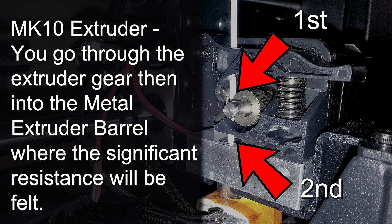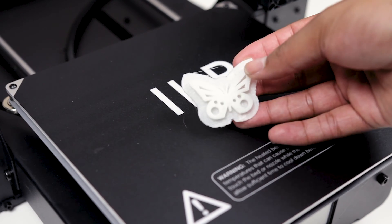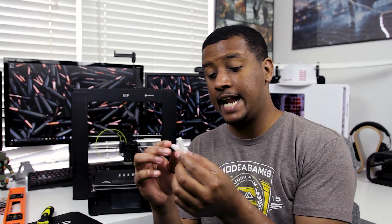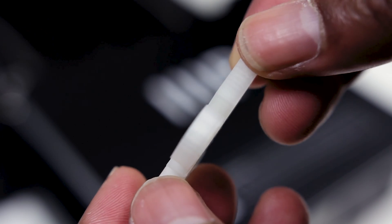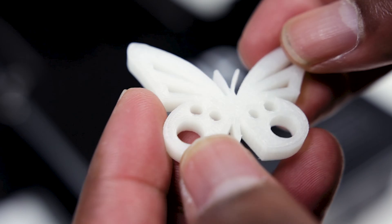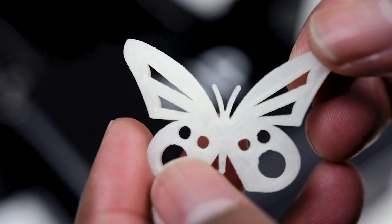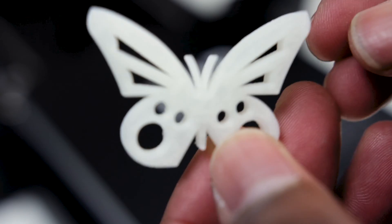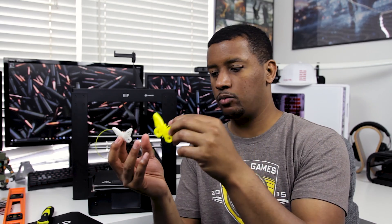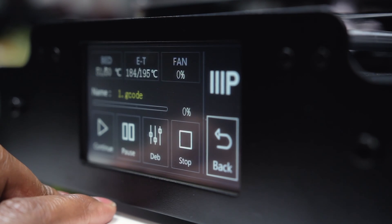Then I went on to print the first test items. One came on the bench as part of their QA process — a little white butterfly. Checking it out, I was already pretty impressed. These are the G-code files already on the SD card, probably tuned to work very well with the printer. I printed the other files too with yellow filament — they're not labeled by name, just G-code one through four. The prints have turned out really well so far.